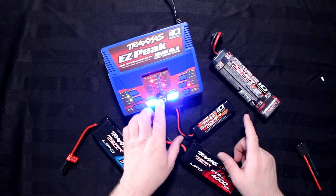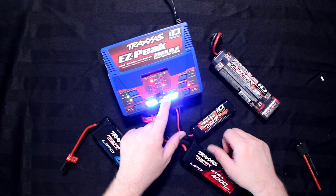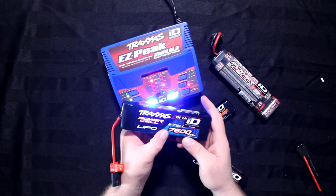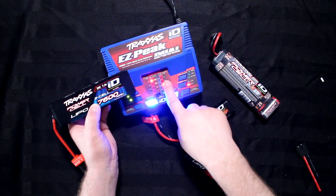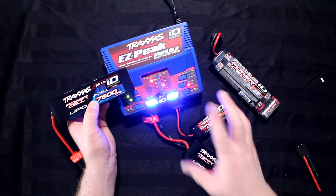This one has a high output mode. If I flip the switch and put this battery — say it would have been this 7600 — this will jump to 7 amps. It could even go to 8 if we wanted to.